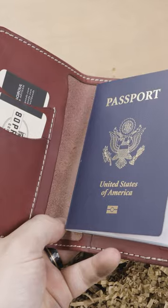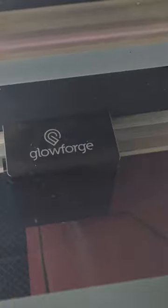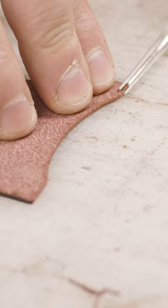Believe it or not, this is the very first time I've ever made a passport wallet out of this Bordeaux Minerva full-grain Italian leather. I wanted to film it because it is a unique occasion that I use a new leather for a new product, and I like seeing your guys' reaction to the product as it comes out the very first time.